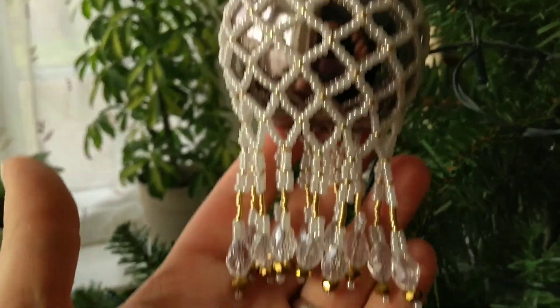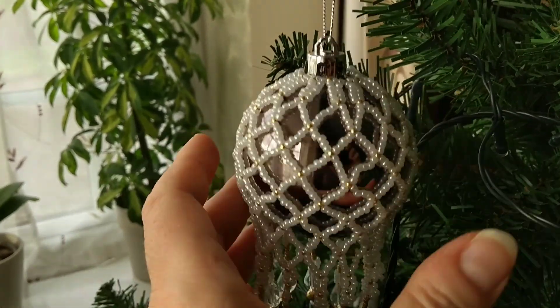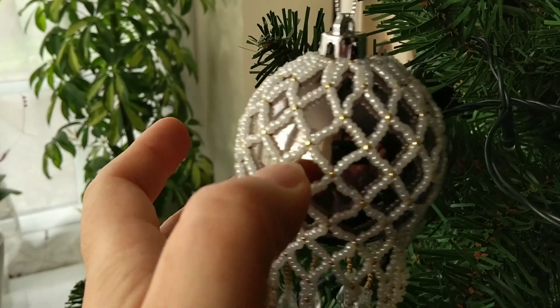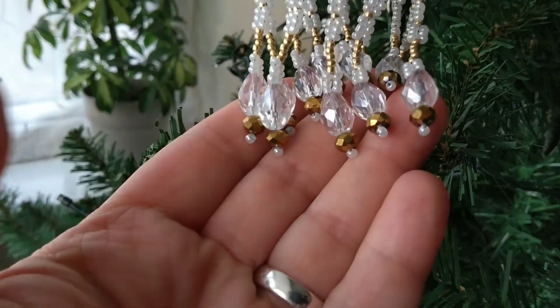I don't know if you can see it. I've used sort of pearly sea beads and gold ones and then some glass beads at the bottom there.